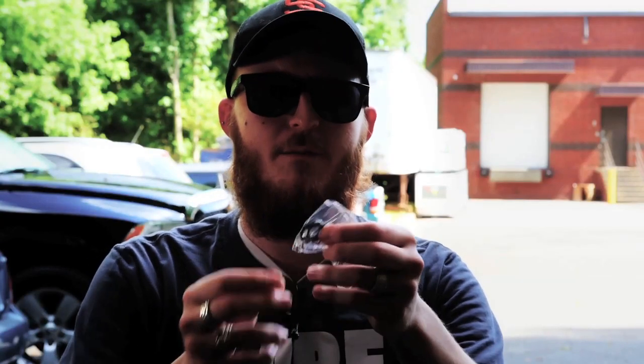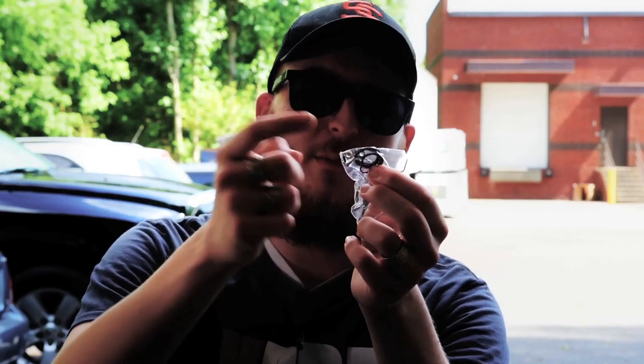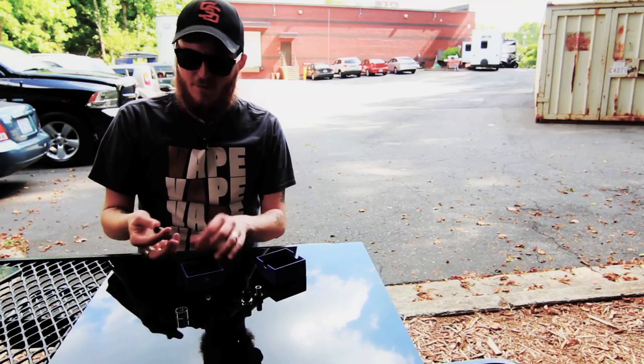It comes with a little accessories packet that includes your allen wrench, some additional screws, extra peek insulators, and o-rings — so in case you break something or something gets lost, you've always got backups and can continue to use the device.